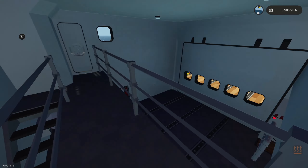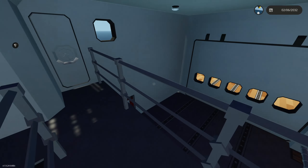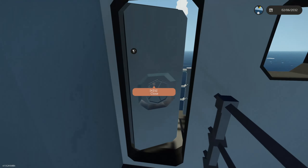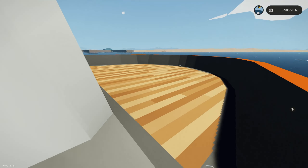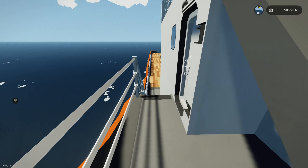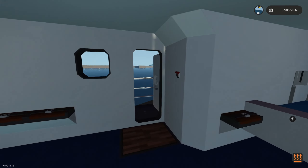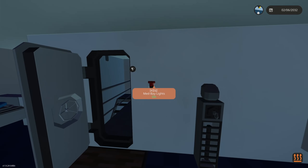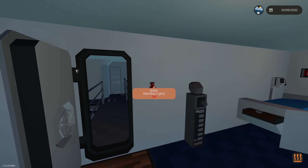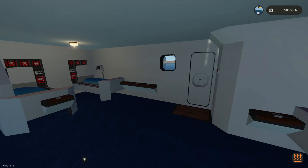Through here is a catwalk over the garage — you can see the camera we've seen before, and the railing. Over here is the other side of the ship with a view of the garage, and you can go back to the front or rear of the ship. There are two light switches that can each control the lights independently, which is a nice touch.